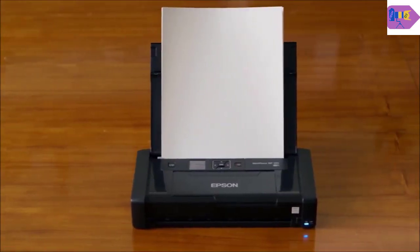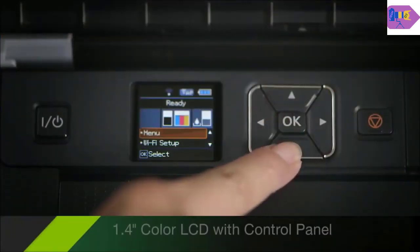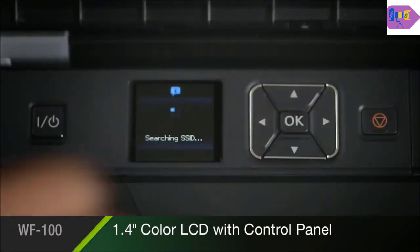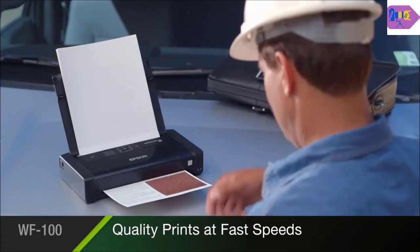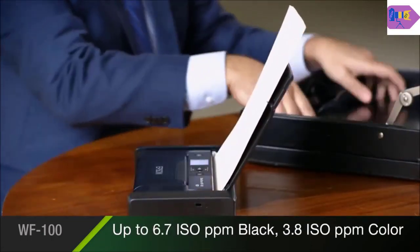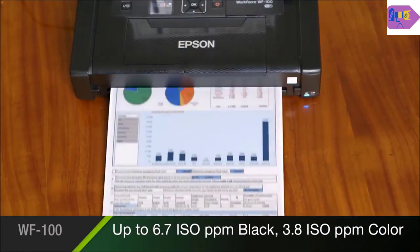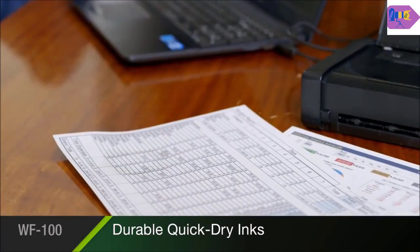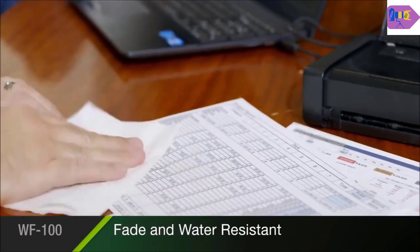The Workforce 100 is easy to use, with a bright 1.4-inch color LCD, plus a convenient control panel for simple setup and operation. It delivers professional quality prints at fast speeds, up to 6.7 pages per minute in black and 3.8 pages per minute in color. With Epson's durable, quick-dry inks, your prints come out reliably fade and water resistant.